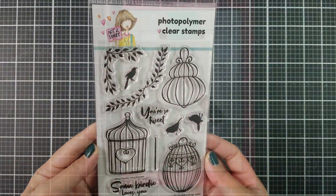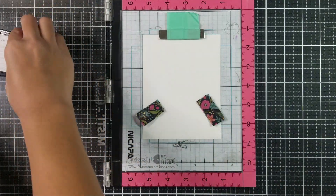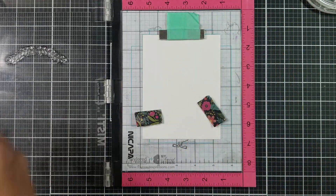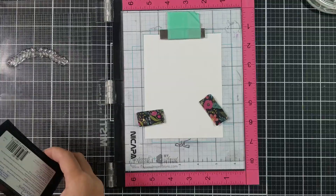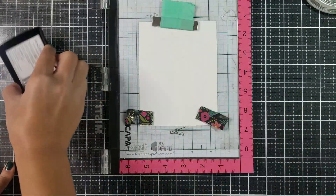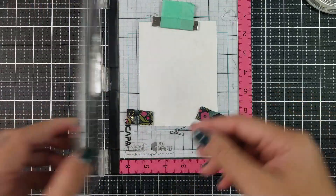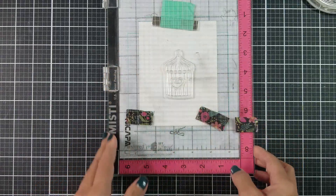For this card, the stamp set that I decided to use is the Fancy Birdcage. What I'm doing here is selecting some of the greenery in the set and stamping that onto white cardstock. I am using Versamark ink because I do plan on heat embossing this part. I also went in and stamped out one of the birdcages in the center of the white cardstock with Versamark ink as well.